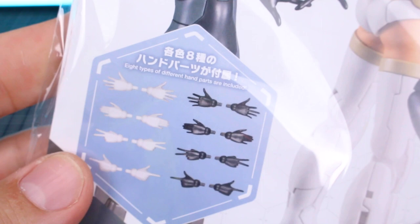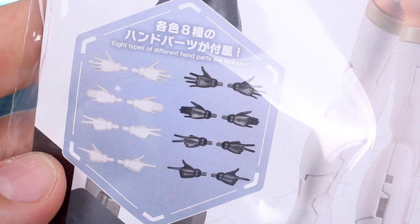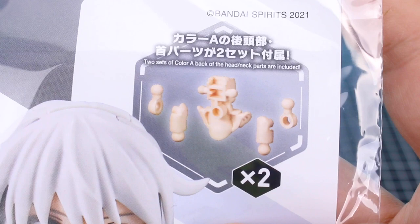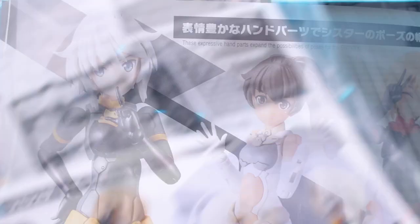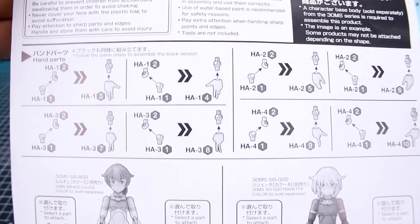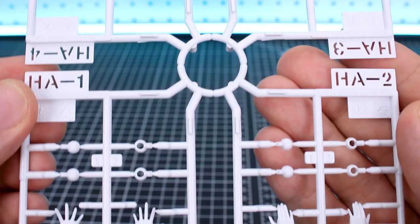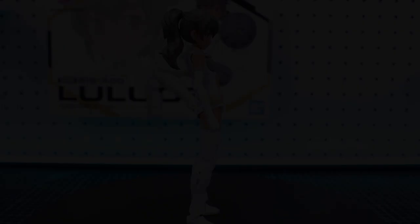Last option set in this video is the Hand Parts set — the first one in black and white. This gives you much-needed hand options: peace signs, pointing, open resting hands, and open expressive hands. Also included are new optional neck parts in Skin Color A to match the Resheta kit, giving you new mobility options for the neck. Inside are runners HA1, HA2, HA3, and HA4 — left and right versions in both white and black — plus FPC4, which are the optional neck parts (two included).